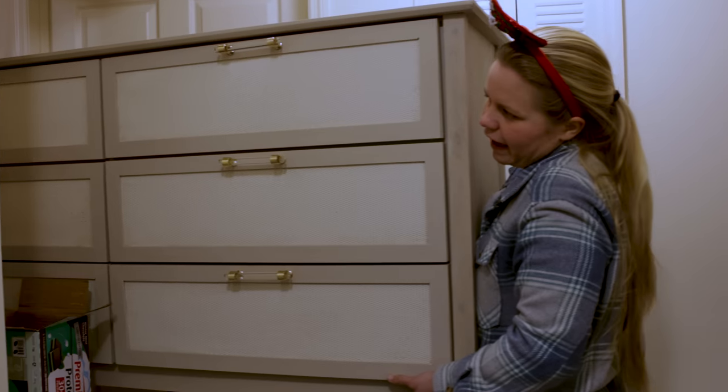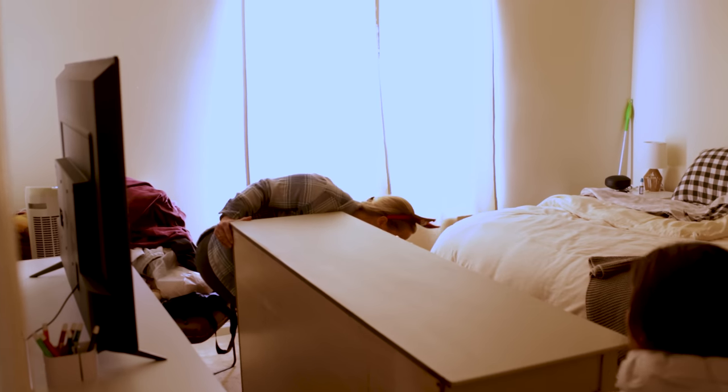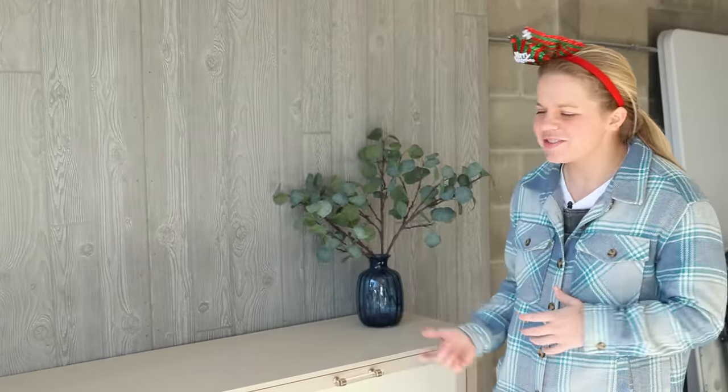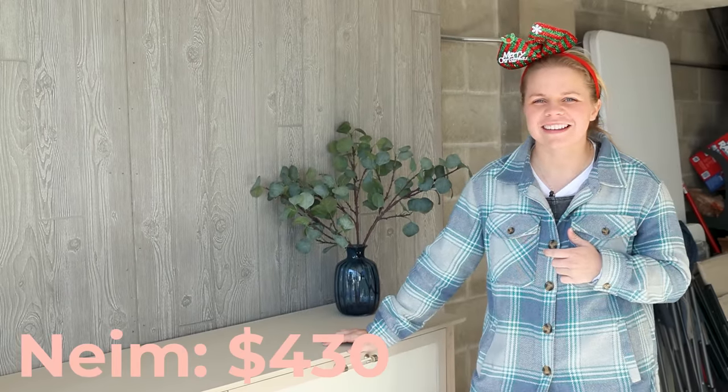We're about to go drop it off today, and she is buying it for $550. In total, I added it up this morning and the total material costs — including the dresser, the hardware, the slats, and the curtain fabric — all came to around $120. So that is a pretty great profit: $550 minus $120 gives us a $430 profit.